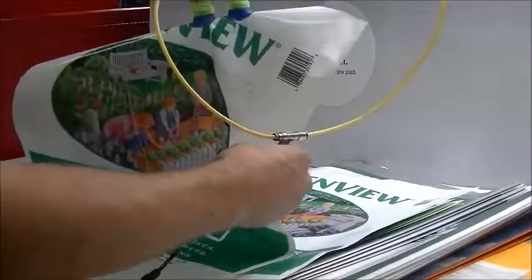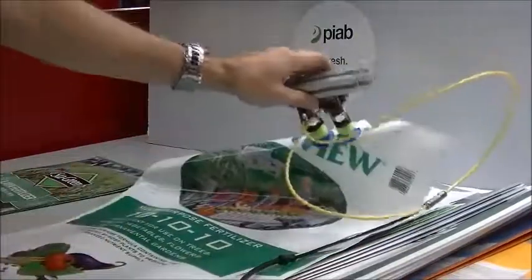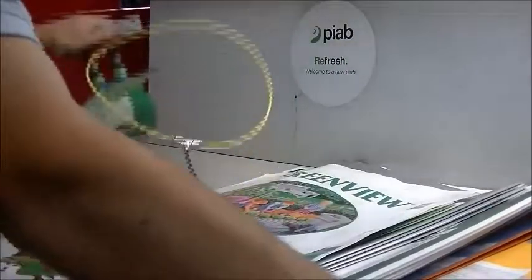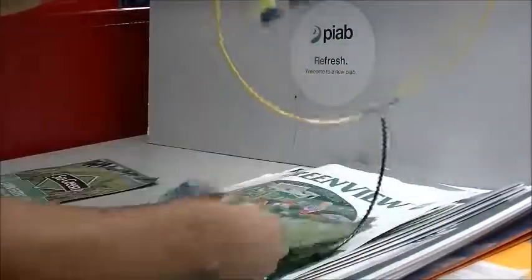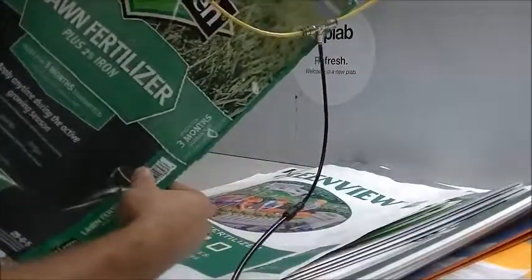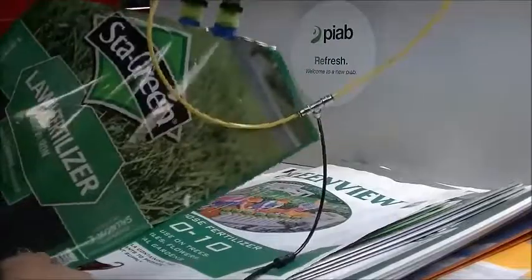A good hold on this type of bag — a nice flexible lip. And finally the final sample. It did break free a little bit there and then grab again. You can see it conforms very well.